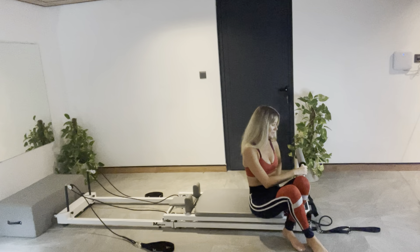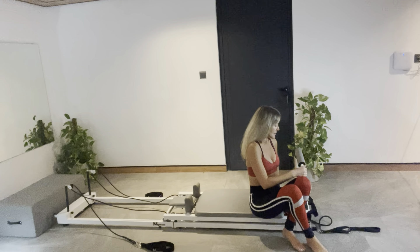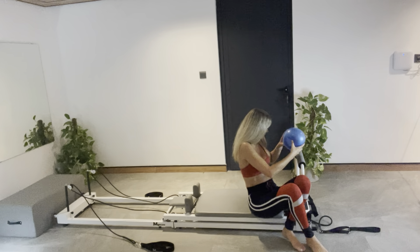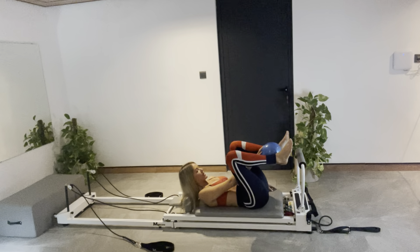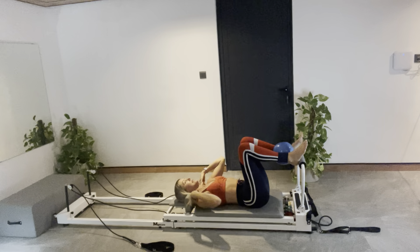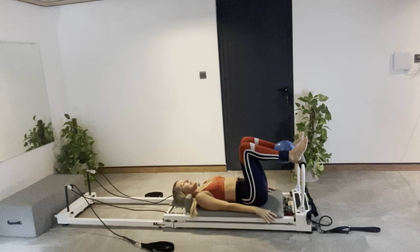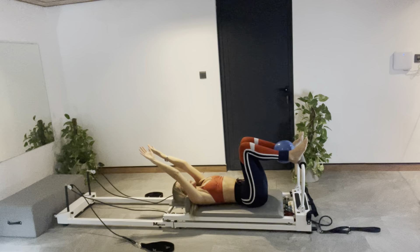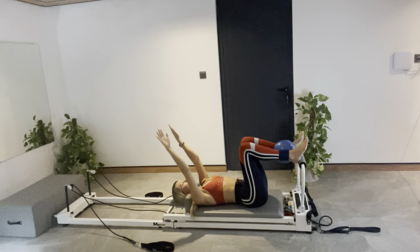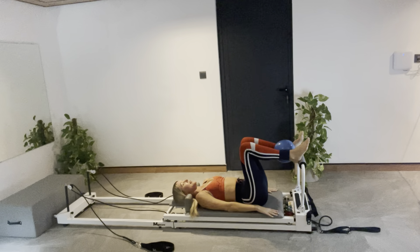The foot bar is up in its vertical position. This is on the Meta Core Reformer. If you have a balanced body, you can have it angled down slightly. Lie down on your back. Place the ball between your ankles, and we'll just take a couple of deep breaths in to centre ourselves. I've got the heels onto the bar. Take a deep breath and stretch your arms up. Pull up your stomach muscles.